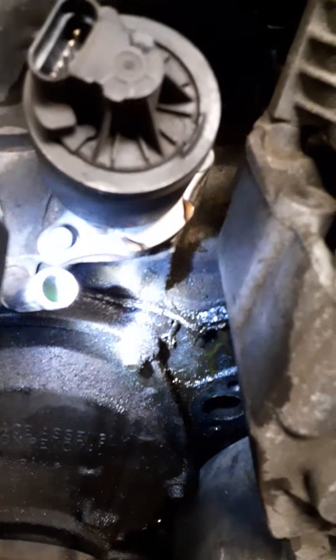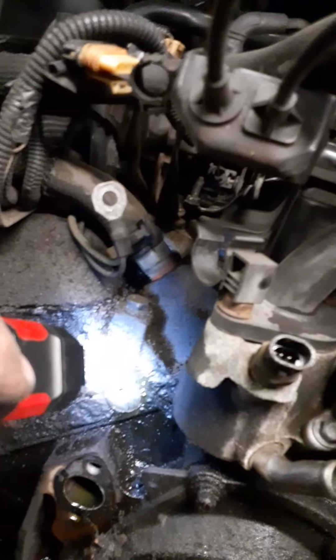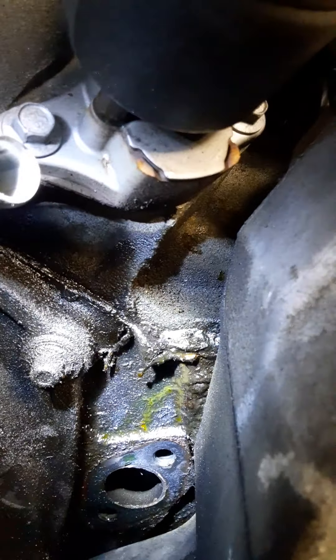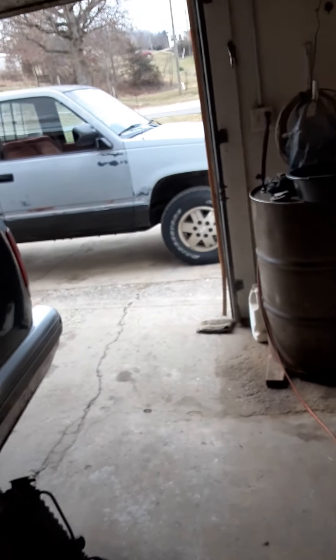One other thing I found: we've reached a point where we're going to have to pull all this stuff off the top to replace the lower intake gaskets. Now that I got a good look at it, I can see some antifreeze — it's got a greenish tint there — so these intake gaskets are leaking. I also saw a little bit of black residue in the radiator, so that's engine oil. This job just got a whole lot bigger.